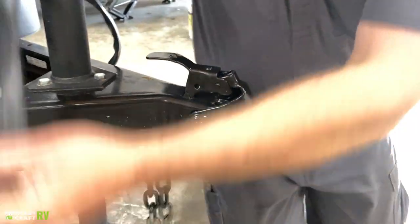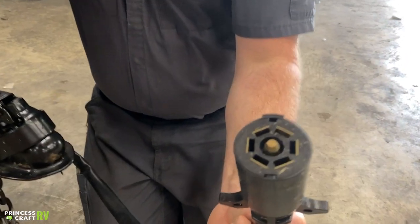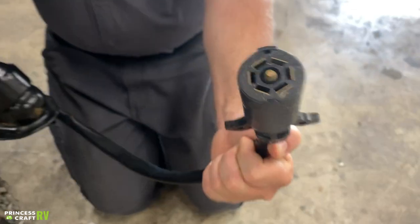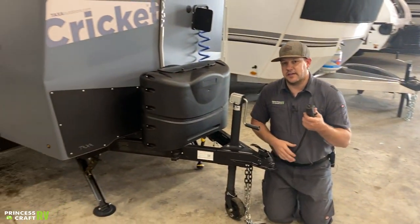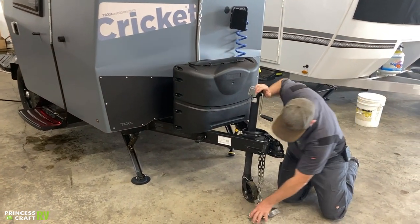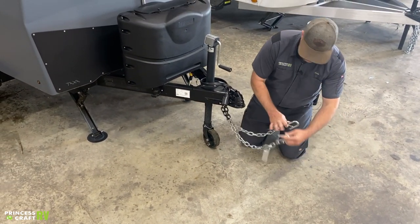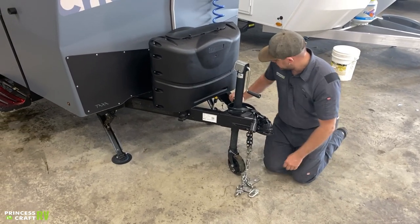A couple other things for hooking up: you've got your seven-way cord here, which provides all your light functions — running lights, turn signals, brake lights — and also your brakes are controlled by this if your vehicle is equipped with a brake controller. You've also got your safety chains, which need to be crisscrossed and clipped onto the receiver hitch of the tow vehicle.